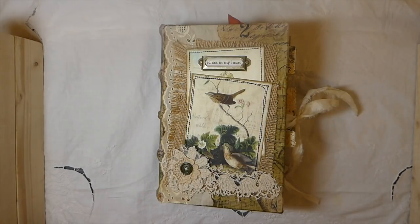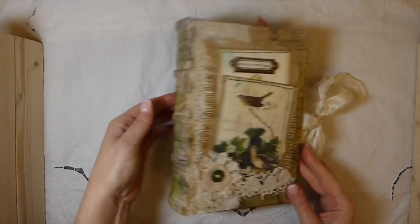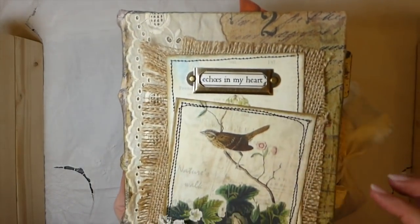Hey everybody, welcome back. I finally completed this journal. I've named it 'Echoes in My Heart' — see it's in the little bookplate there.